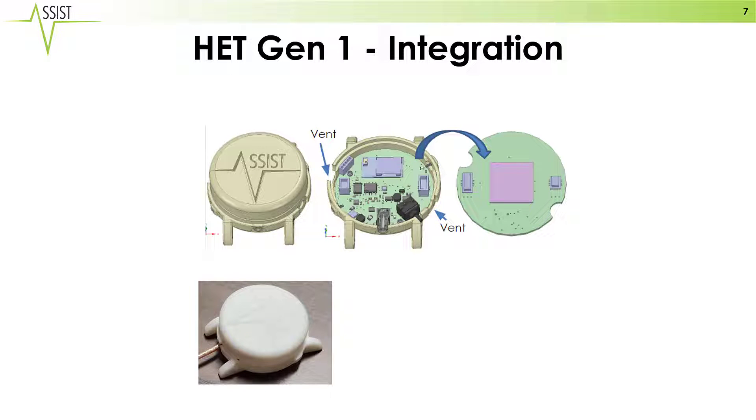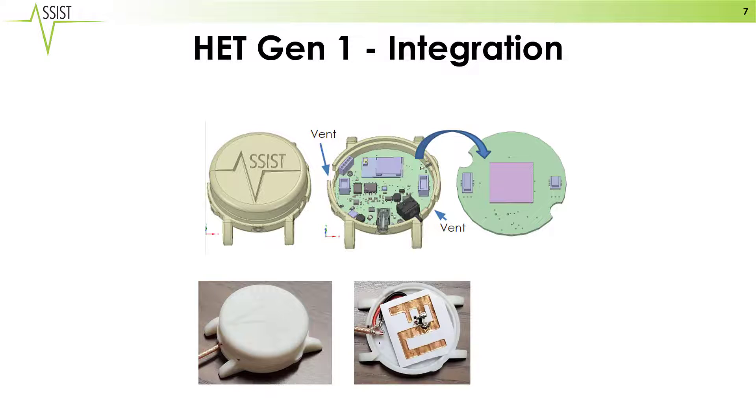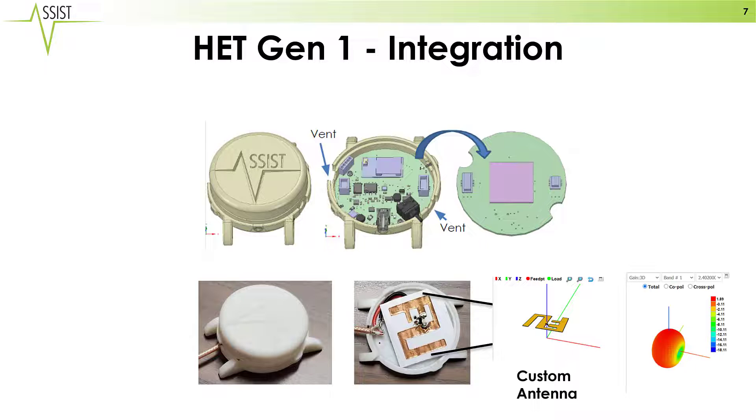We used the plastic housing of the demonstration vehicle. We then designed a custom antenna to fit inside of the casing using a genetic algorithm that was able to produce an antenna that provided the proper form factor and also an optimal antenna pattern.